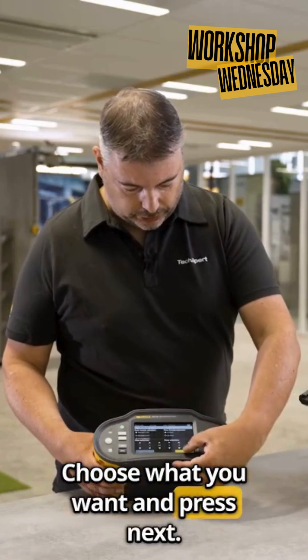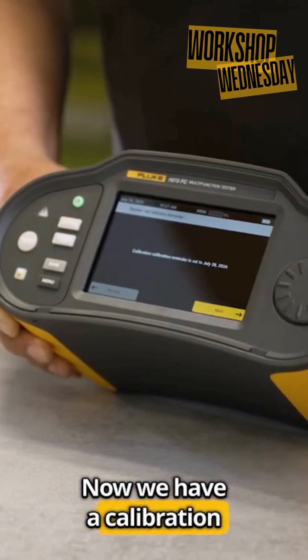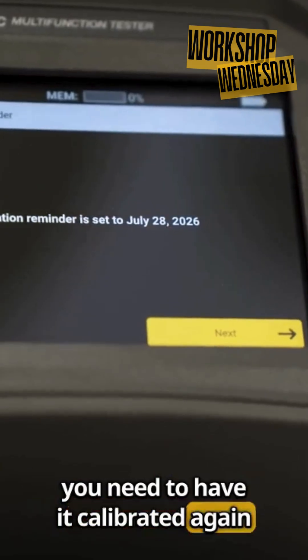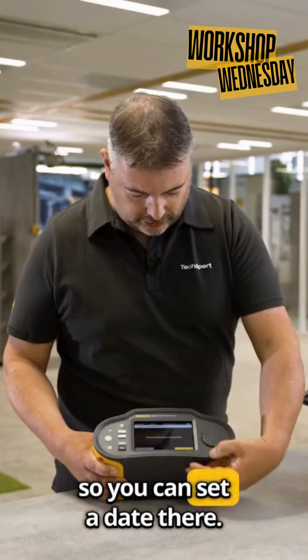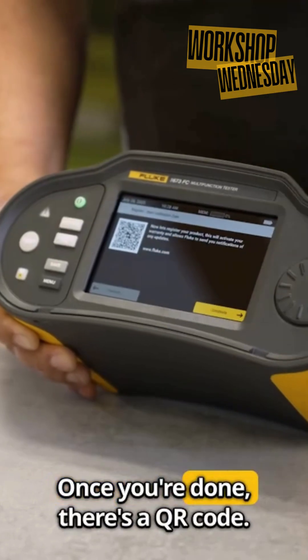Press next. Now we have a calibration reminder screen. The instrument will remind you when you need to have it calibrated again, so you can set a date there. Press next once you're done.